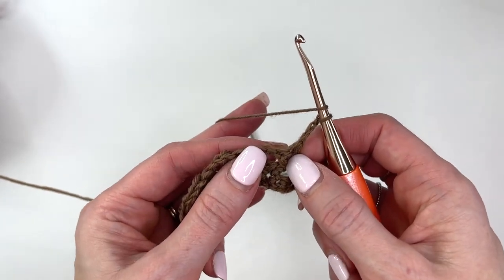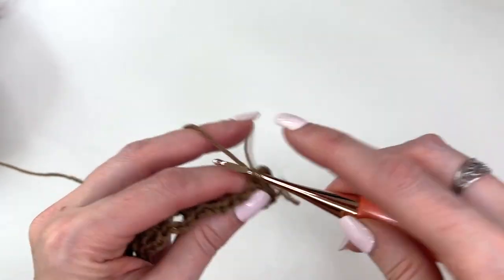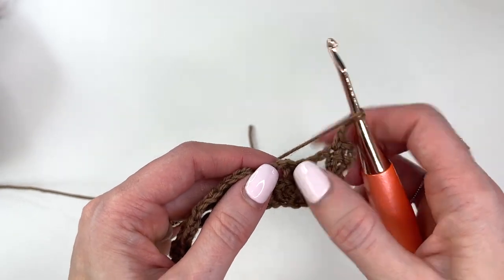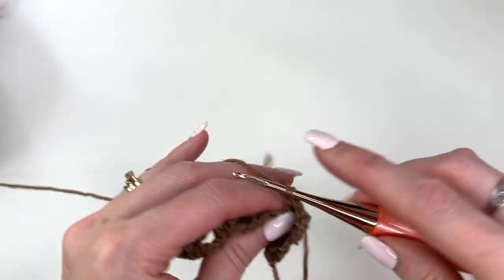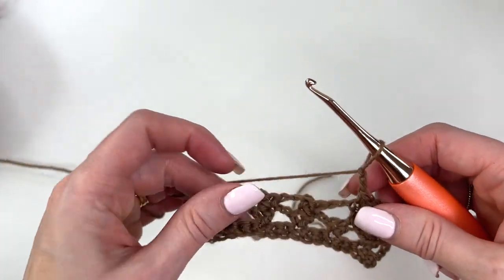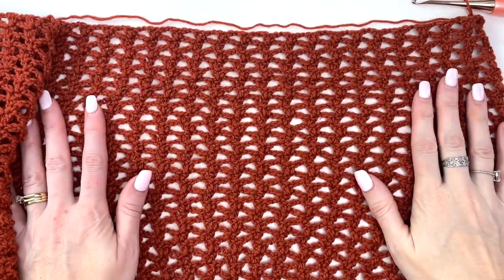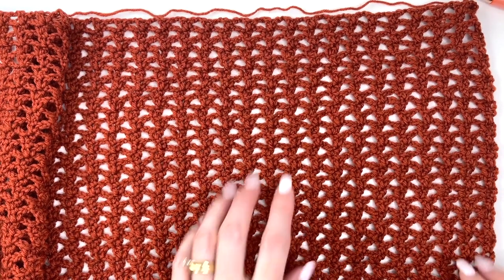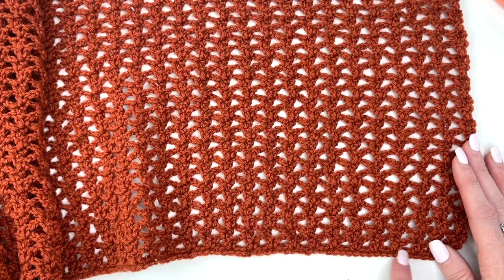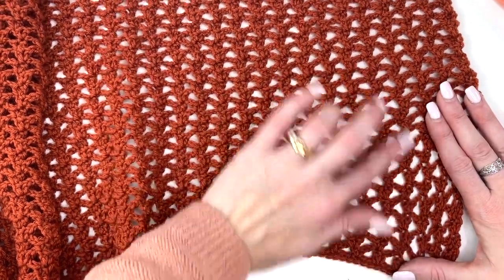We're doing the exact same thing, just repeating the last row until we get our desired width. So one more time: skip the single, and in the double work a double crochet and a single crochet, chain two. Skipping over to the double of the previous row, work a double and a single, chain two — and just repeat that, ending in the final double stitch. Work until you have 27 total pattern stitch rows. Including the first single crochet row, you'll have 28.